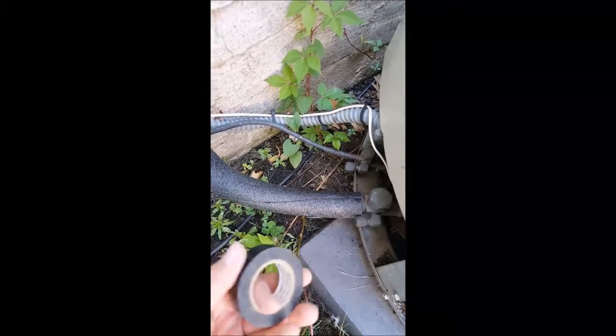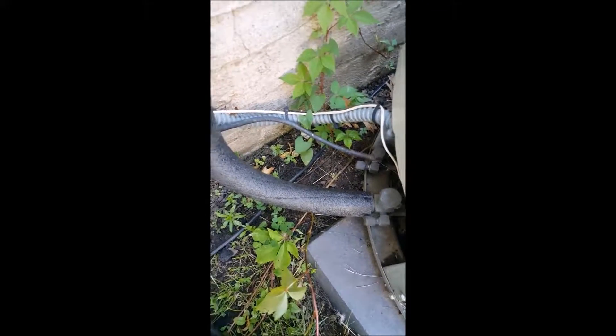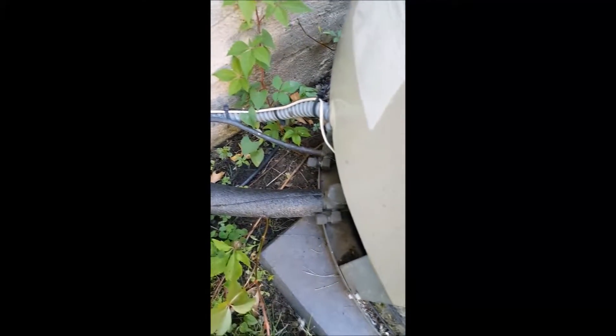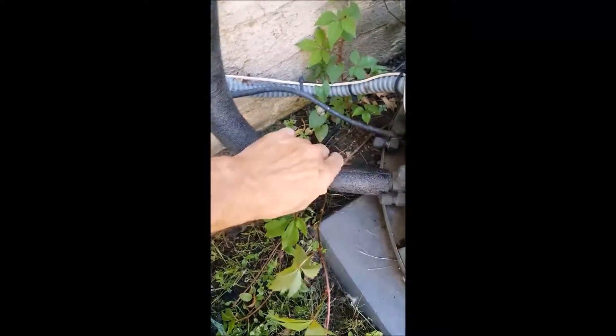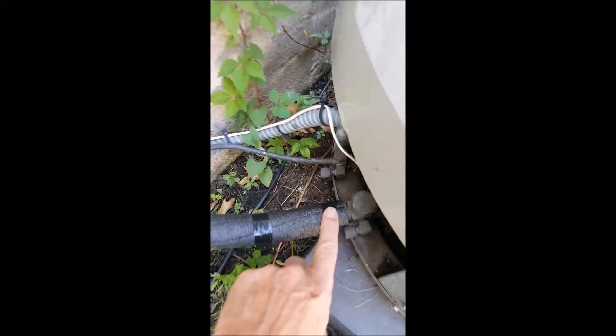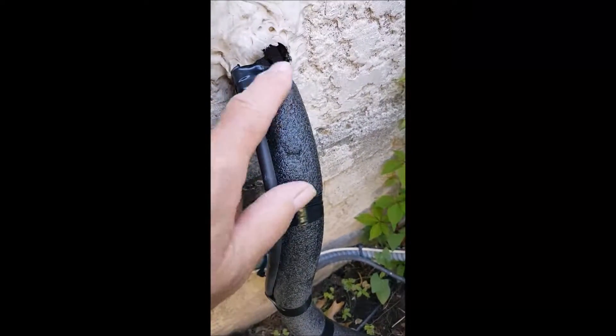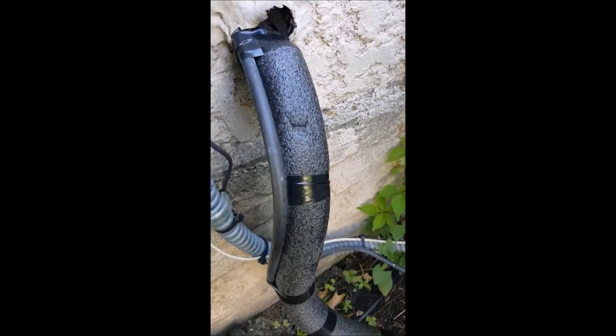We're going to reinforce it with electrical tape, which won't degrade very much in UV rays. You don't want to compress the foam too much when you're putting your tape on if you can help it. Tape here and here just to keep that seam closed, and tape it up at the top.